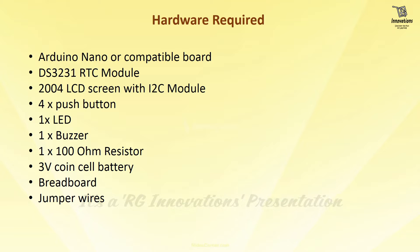For this project we need one Arduino Nano or compatible board — you can use an Arduino Uno if you have one. We need one DS3231 RTC module, one 2004 LCD screen with I2C module, four push buttons, one LED, one buzzer (preferably a 5V active buzzer), a 100 ohm resistor, one 3V coin cell battery (CR2032), a breadboard for prototyping or you can solder it permanently, and a few jumper wires to connect the components.